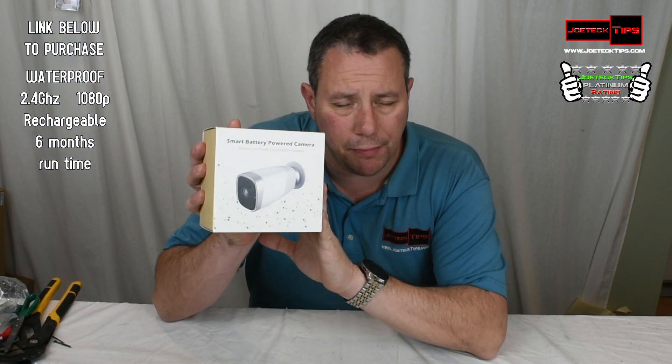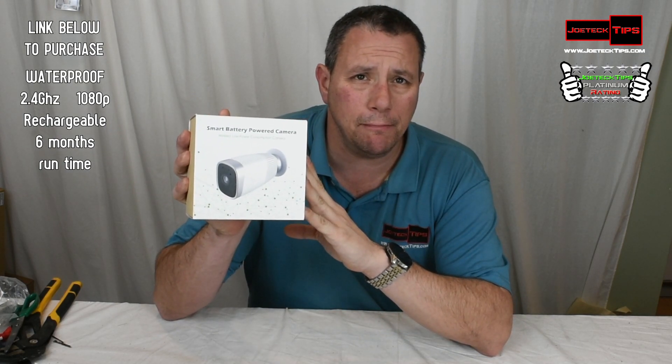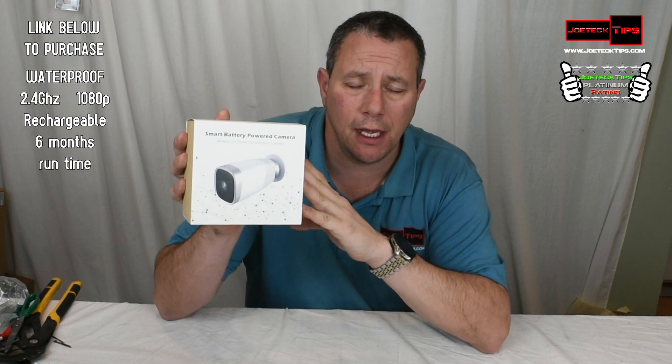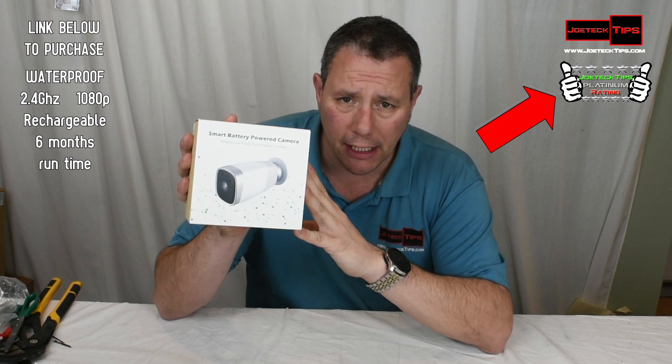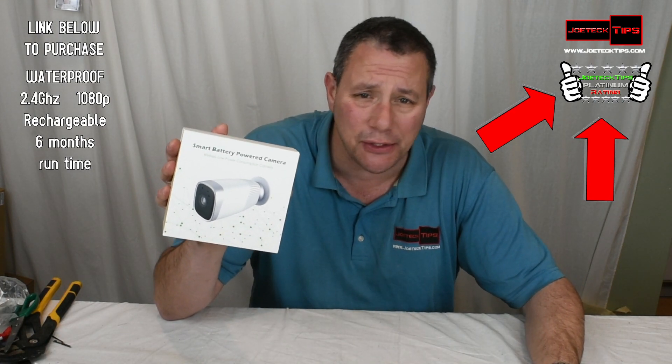This product has been a long-awaited review. I've been majorly beating the bejesus out of it, making sure it does exactly what it says. I'm very, very, very impressed with it. Hence the reason why it's getting the 5-Star Platinum rating — I don't give this reward out lightly. It's got to blow my doors off, and it did. And then some.